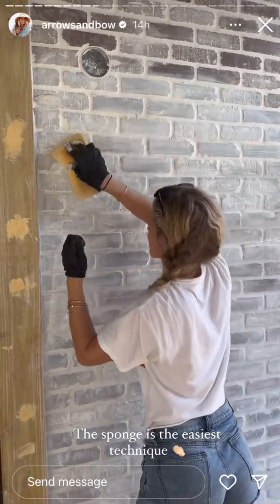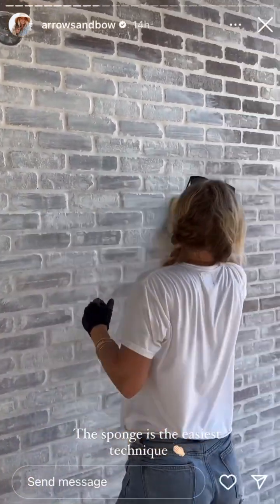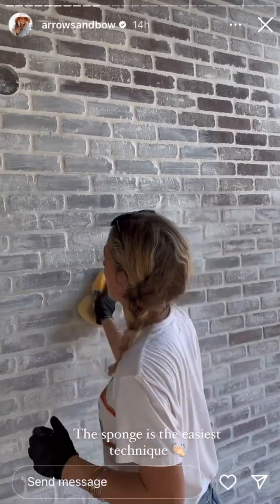I'm losing my sponge! This was the best idea we could have ever done after the sponge. It's so easy and so much faster.